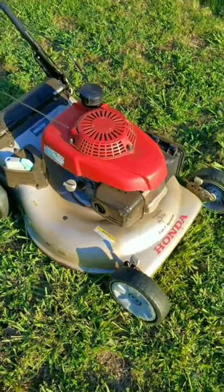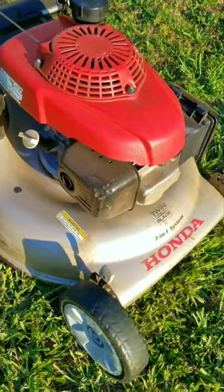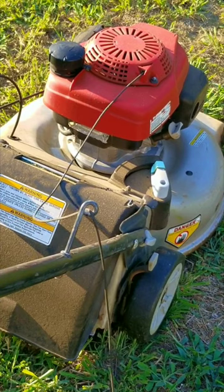I received a phone call from a friend who bought one of my lawnmowers. They had a small complaint about it, but it turned out to be two things wrong. The first issue was that the pull rope was slow to return back into the recoil, and to be honest, that was my fault.